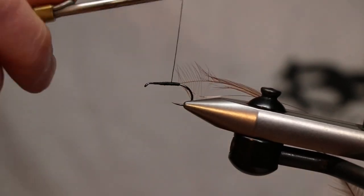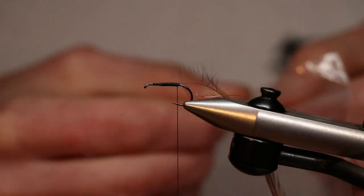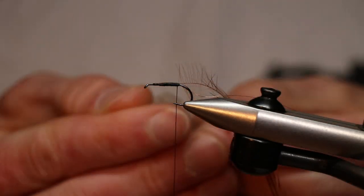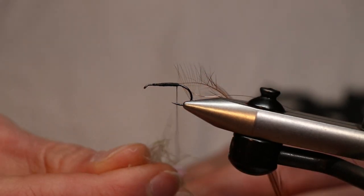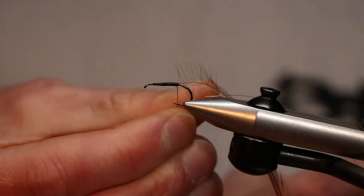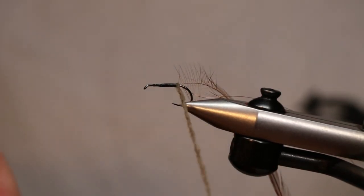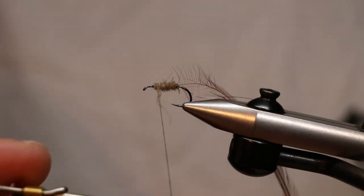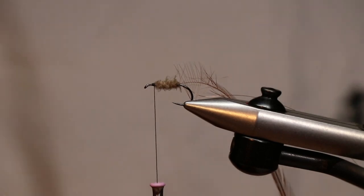Bind everything down and take the thread back. We're going to make a dubbing base with natural CDC fibers — I save all my CDC off-cuts, cut the remaining fibers off and keep them in a bag for dubbing. CDC has all its natural buoyancy attributes, so we can utilize that in dubbing for a dry fly. It dubs really well and is lovely and soft. Just use that to make a nice dubbing base.